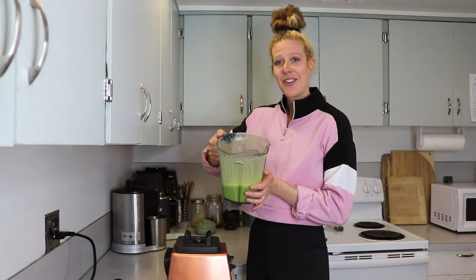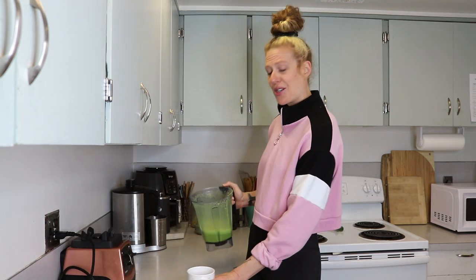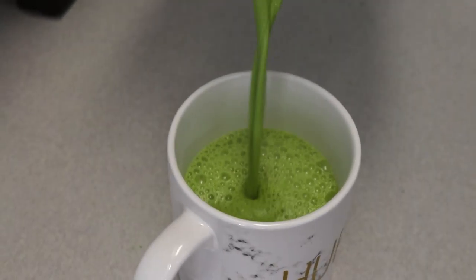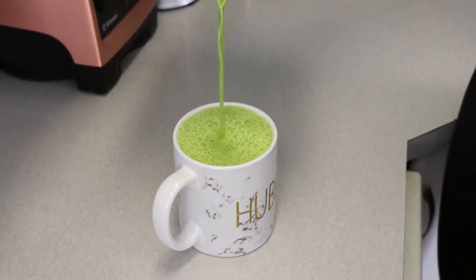That's everything — everything's all nice and hot because you put it in here hot, and then everything got all nice and blended up. Now we're just going to pour it into a mug and drink it. Okay, I decided to get up on my countertop to try this for you guys — it was the easiest angle. Oh my god, you guys, it's like my life force in the morning.